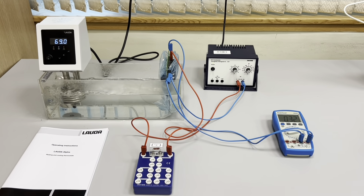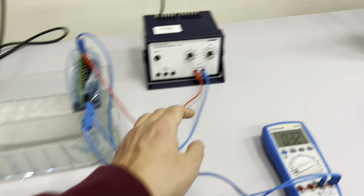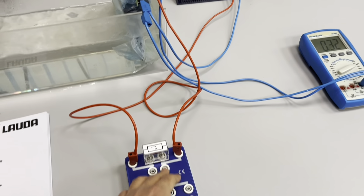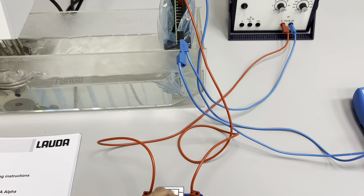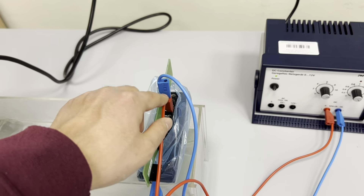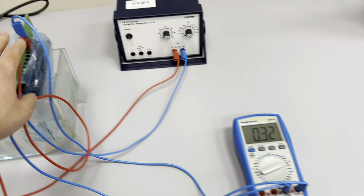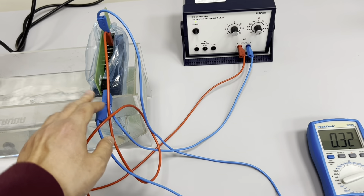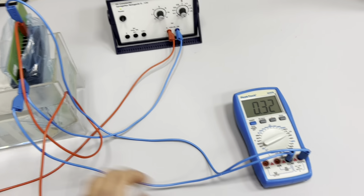In task two we have to measure voltages dependent on temperature. We have a power supply; the red cable goes to the port, and from that port we also have a resistor of 4.7 kilo ohms. From the board, the red cable goes to the electrical component. We measure voltages by multimeter — the blue cable goes to the voltage terminals, then a cable goes to the minus of the power supply, and this cable also goes to the ground.